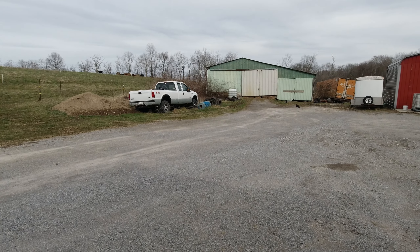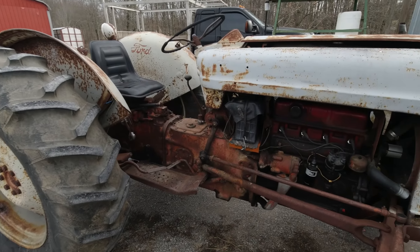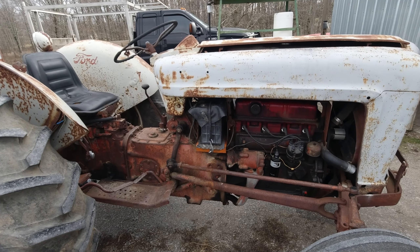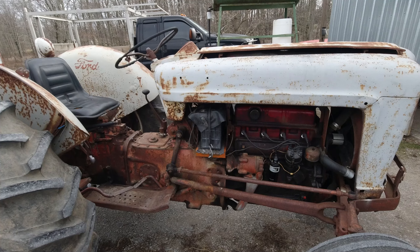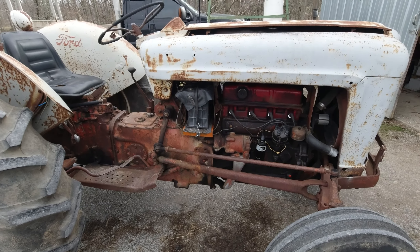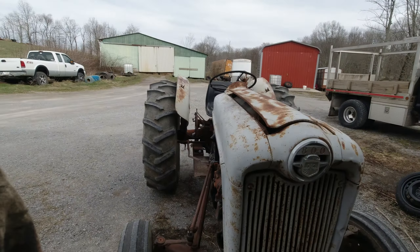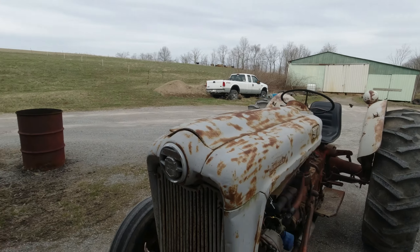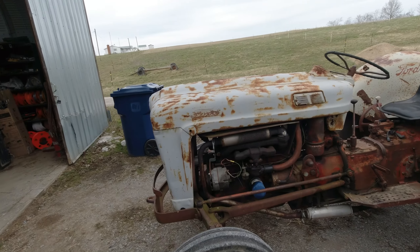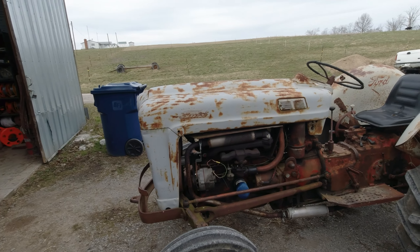I sold it a couple years back and then I bought it again because I didn't know what I was doing when I sold it. I saw posts on Facebook all the time about guys looking for their original tractors, and luckily the guy I sold it to wanted to sell it, so I bought her back.